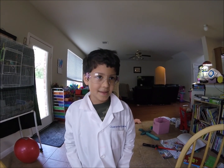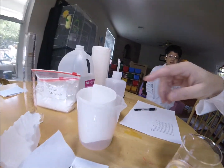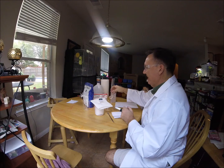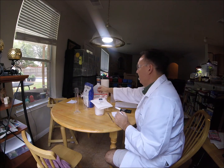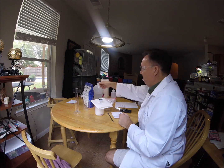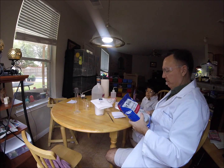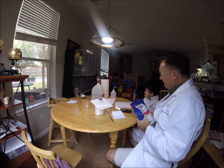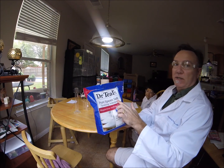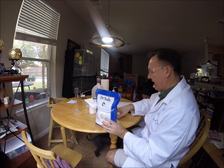We're going to measure any temperature change from the reaction in a calorimeter. First let's weigh out our reagents. So first weigh out 5.7 grams of magnesium sulfate. Magnesium sulfate is called Epsom salt. It's a household product that most households have.